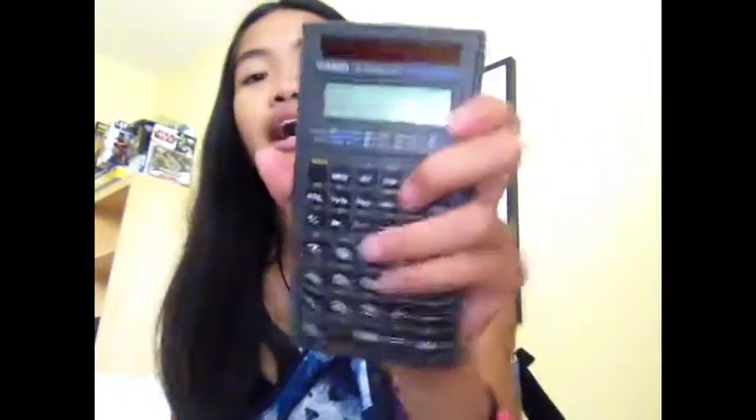Next I have my Casio scientific calculator — I'm not sure exactly which model, it's the FX-260 Solar. It's a really advanced calculator and it has a slip-on cover that comes with it. I just need it for math.